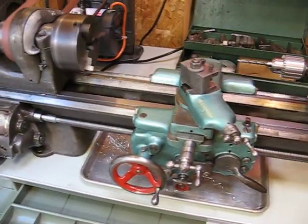Of course, this whole thing sits on a big piece of iron called the bed, which has the tracks in it that everything slides on back and forth.